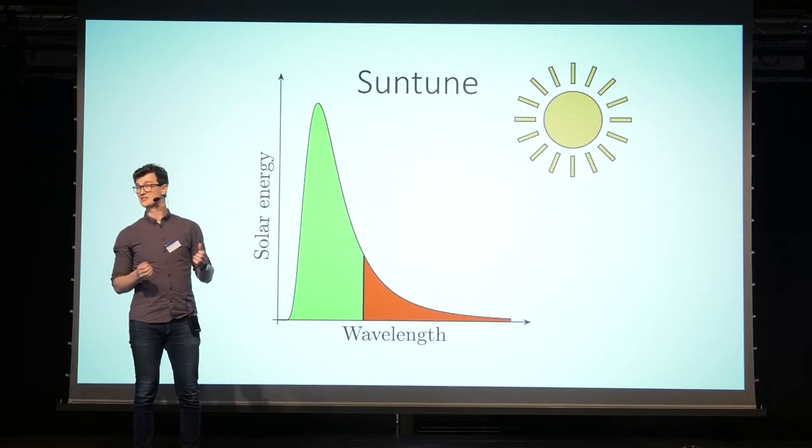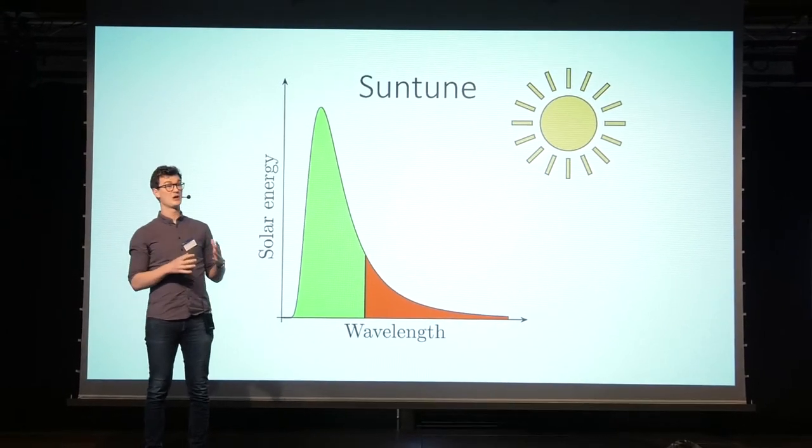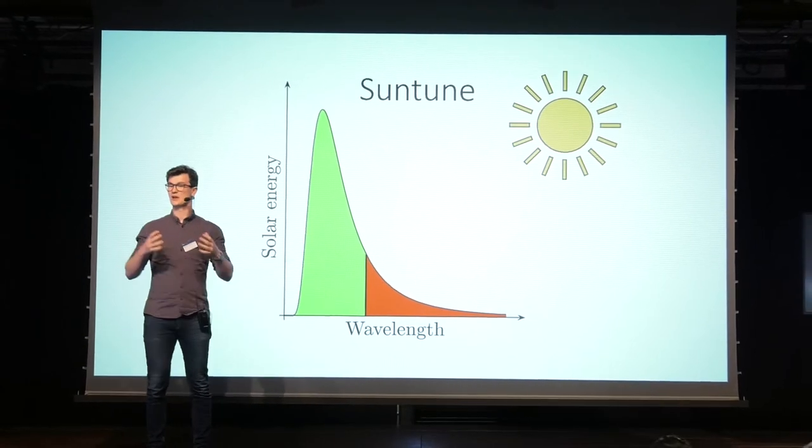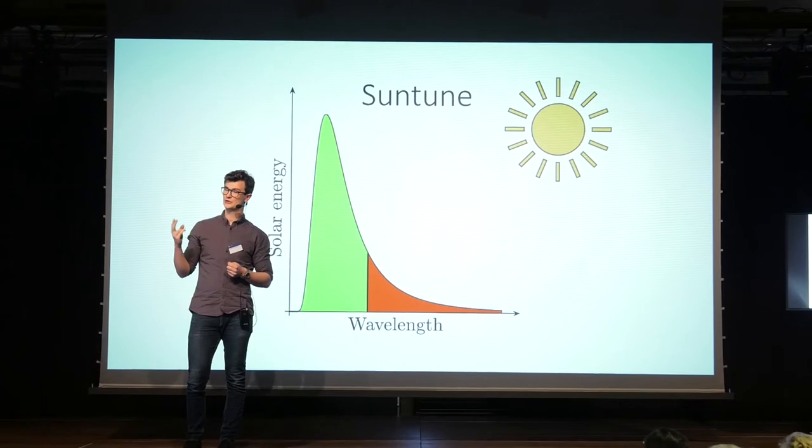And that's actually coincident with the most efficient region of a silicon-based solar cell. Unfortunately, this process is very inefficient, since erbium is a poor absorber. But luckily, we can enhance the process by focusing the light, since the process involves the absorption of two photons at once.